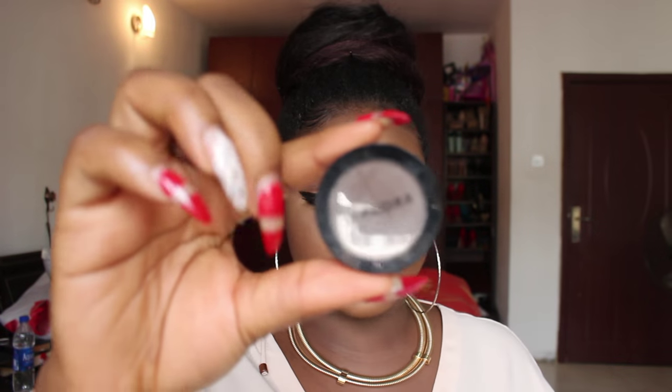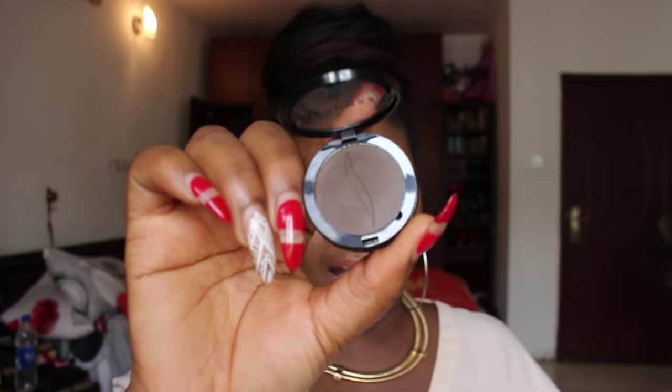The next eyeshadow I got was this Sephora single in Morning Mocha. It's a really dark brown shadow you can use for your outer V on days you don't want to use black. I love it because it's really pigmented — you can see that even on dark skin, which says a lot.